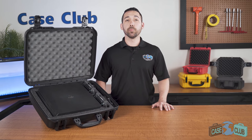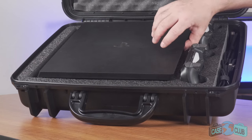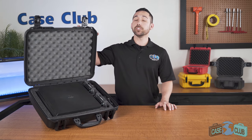Today we'll be reviewing our PlayStation 4 Pro Travel Case. It's designed to hold your PlayStation 4 Pro, two controllers, your cords, and underneath there's hidden storage for up to four games. First we'll go over the layout and properties of the case, then we'll talk about the features of the case.